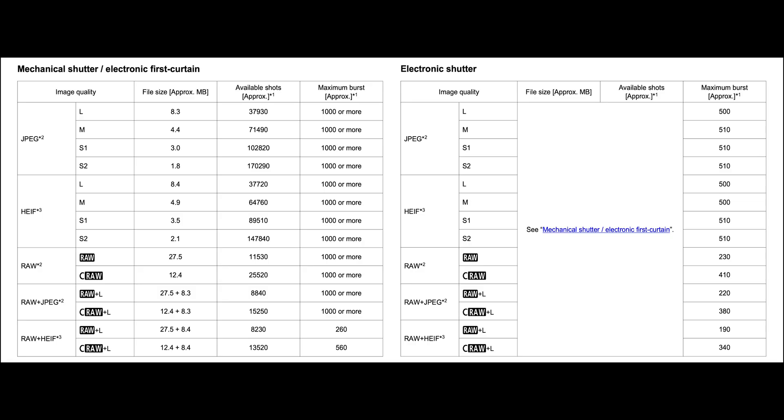If you go into the R1 camera manual, you're going to get two different charts — one for the mechanical shutter and one for the electronic shutter. The nice thing about these charts is that they're very accurate; they pretty much mirror exactly what I saw when testing the buffer.